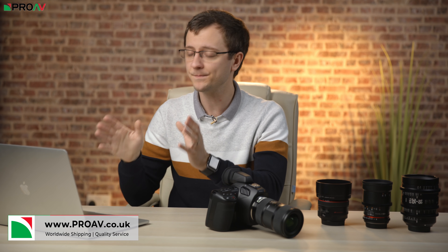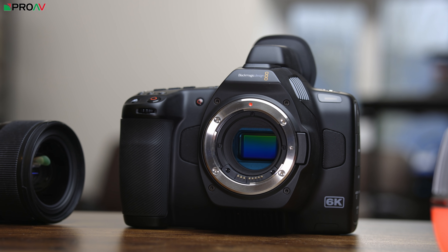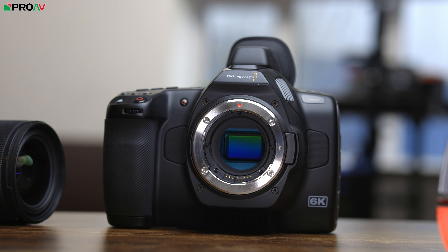The next batch of your questions on the Pocket 6K Pro that we are going to answer is on lenses, autofocus and those brand new ND filters. We had a lot of questions on the ND filters in particular, as they are one of the main new features of the Pocket 6K Pro.